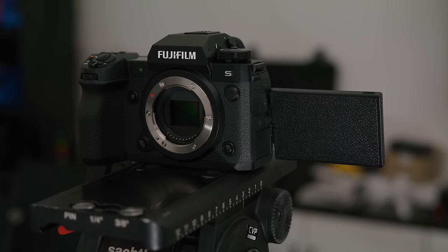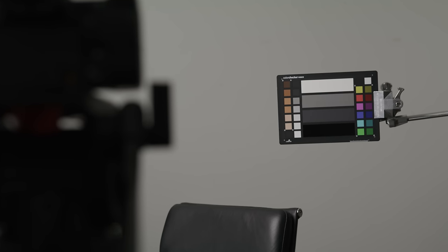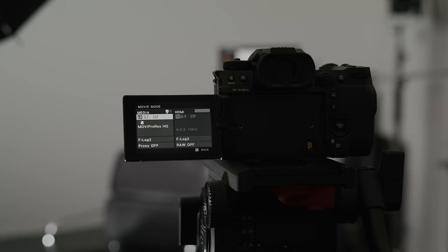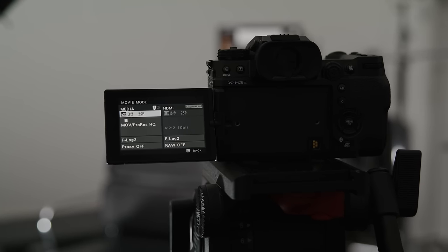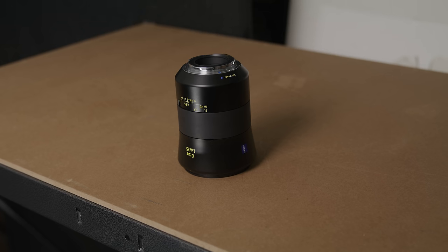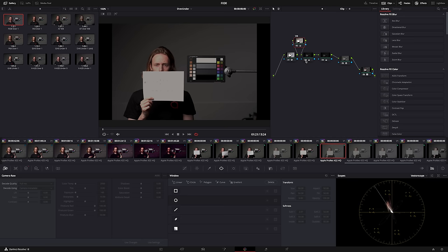For our latitude test between the cameras, we used the exposure tools in each camera to expose from mid-grey on our chart, keeping the chart, subject and lighting in the same position. We used the low base ISO for each camera and the same ZEISS Otus 55mm across all four systems, adjusting for the difference in exposure using shutter speed. Given that we had slightly different size sensors, we moved the cameras to adjust the subject and chart size in the frame, and all shots were normalized in Resolve.